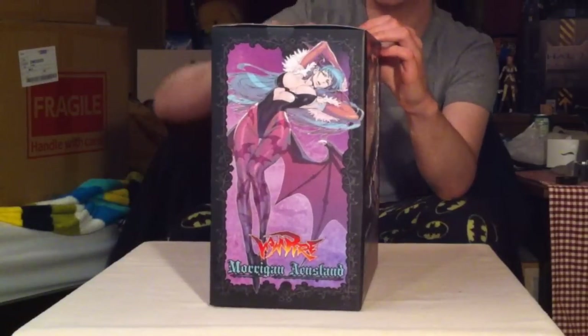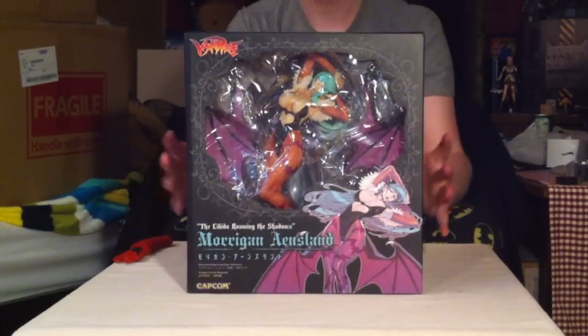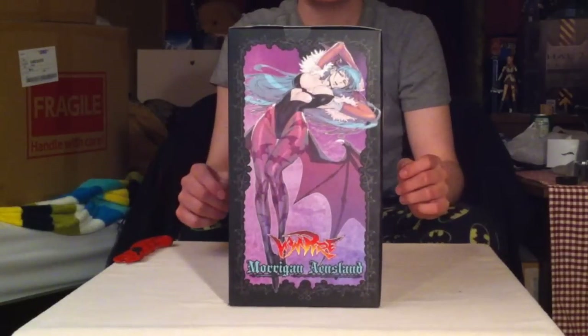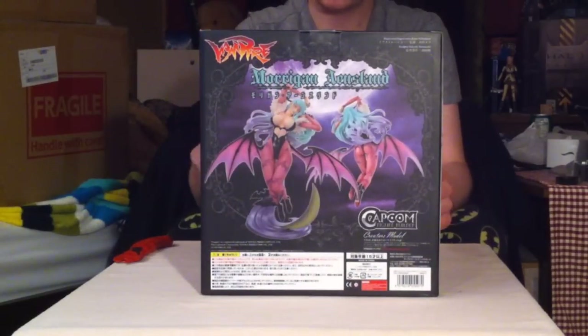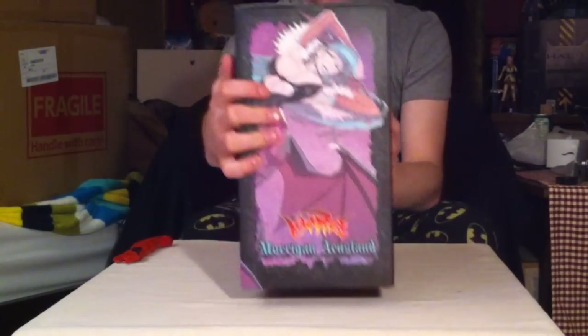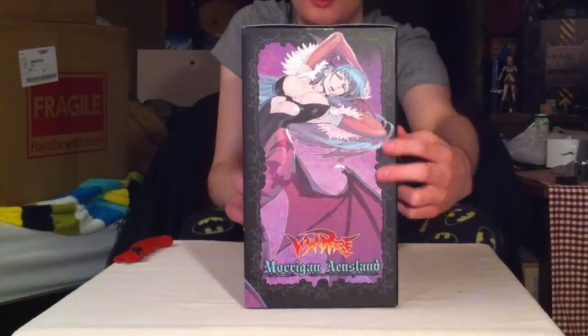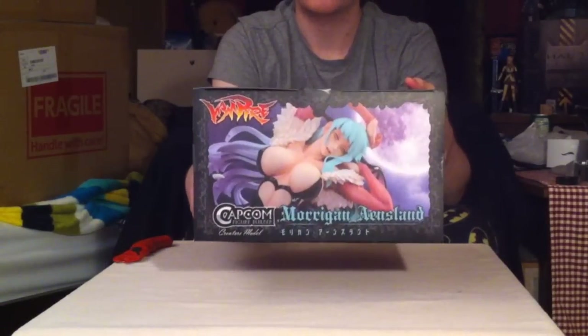I've never opened this before, as you can see. Let's do the front of the box. The right of the box. The back of the box — I believe the art is both on the front and the sides of what the figure is based off of, if you can't see it yet. The left of the box. Those hips don't lie. Back to the front. And the top is a little different than most boxes, so I'll show you that as well.